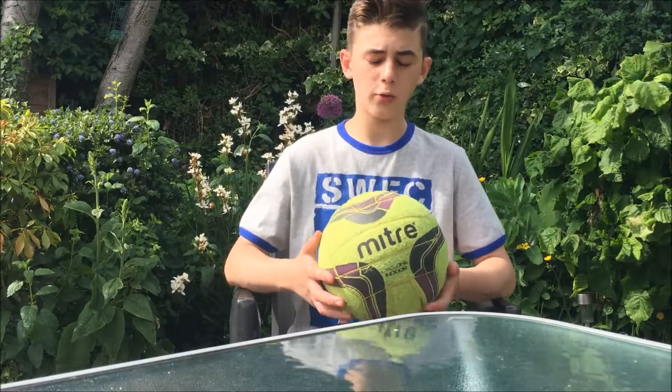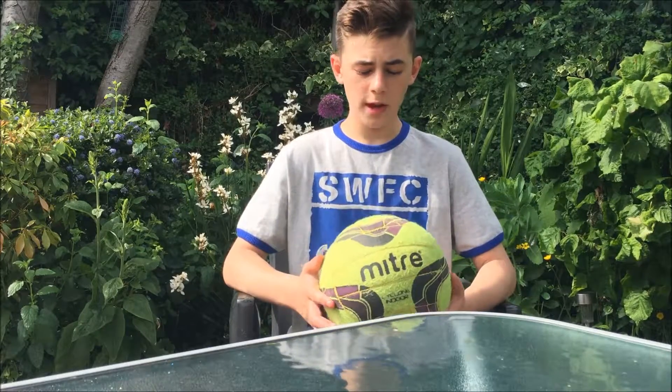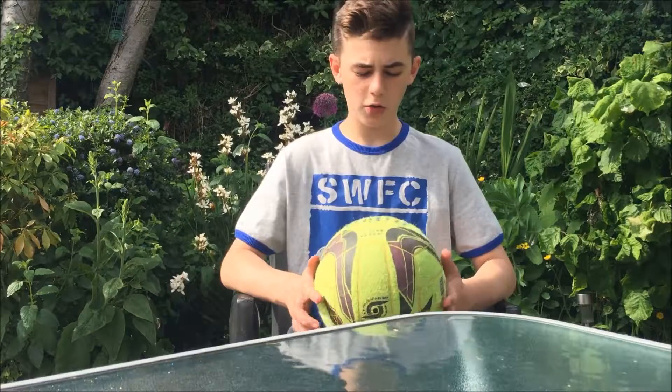To conclude, I would definitely recommend this ball to anyone that plays indoor football. It's a solid 9 out of 10 in my opinion — great durability, great quality and great weight.